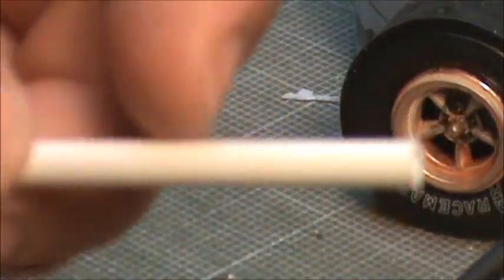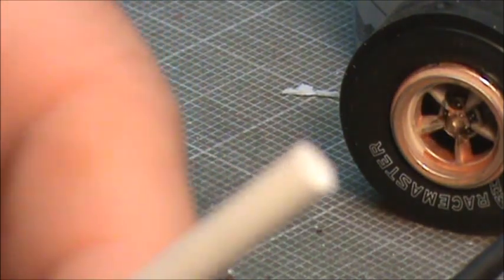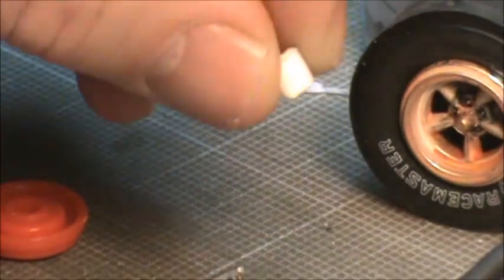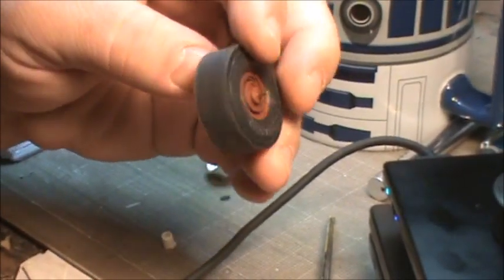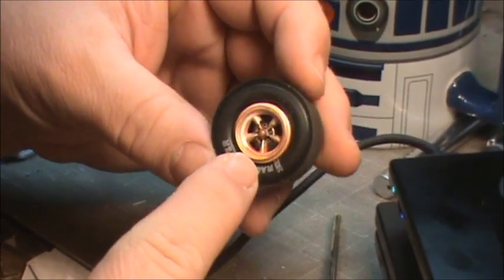So I had to create a post piece that doesn't exist on the original part. I took some Evergreen styrene rod - high praises for this stuff, you've got to get all kinds of shapes and sizes because you never know when you'll need it. I cut it down to a small piece, glued it to the rim to create that post, then the backing plate met up to it - that's where I glued the parts together. Now the wheel is solid with no give, as opposed to without those parts where it would flex.